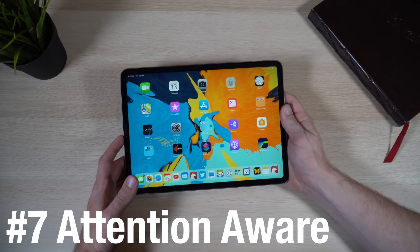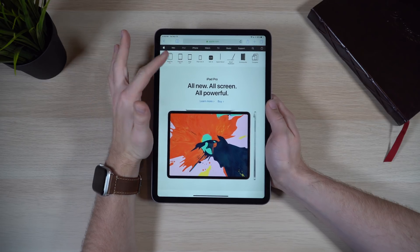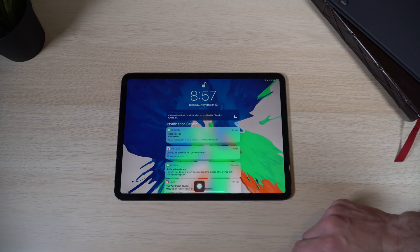Another Face ID feature is Attention Aware, which works the same way on the iPad Pro as on the iPhone XR. You can toggle it in Settings. I like keeping it on because it does a lot of nice things: if an alarm goes off while you're holding your iPad, it'll automatically silence it. It'll also prevent the display from dimming as long as Face ID sees your eyes looking at the screen. On the lock screen, notifications will show a short preview, but when Face ID sees your face, they'll expand to show more details.